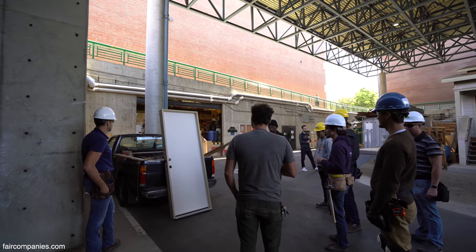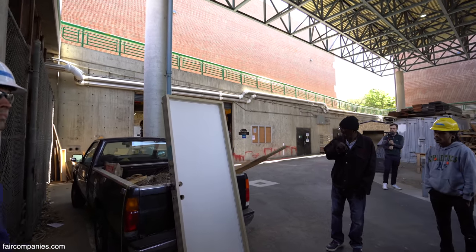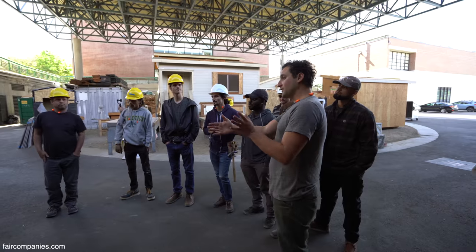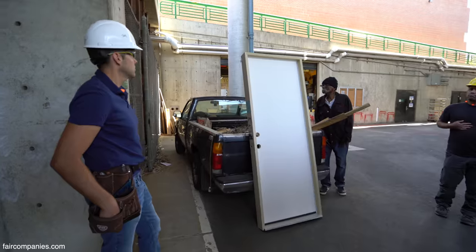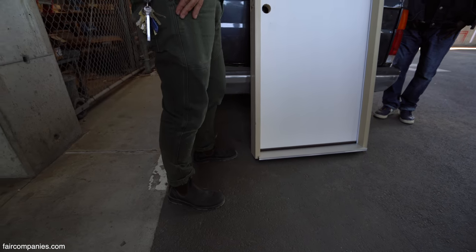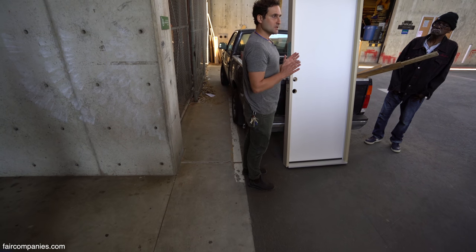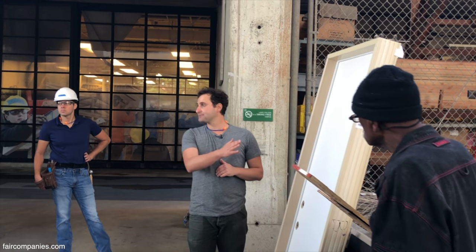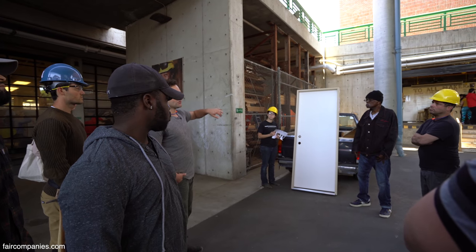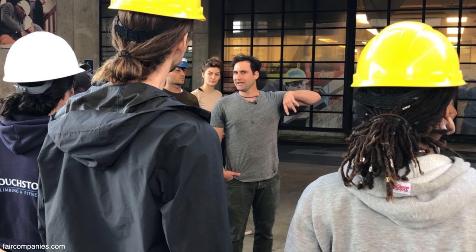Exterior door, pre-hung — hard to beat. You can hang it yourself, but this is nice: it's square already, it's got the holes bored out, it's got the sill. This is the outside of the house on this side, but installing it is gonna be tricky and we're gonna have to get it just right. It swings in — I know it makes sense to do outswing for a tiny house, but it costs more and it's a little bit harder to waterproof, so we're gonna do in-swing.